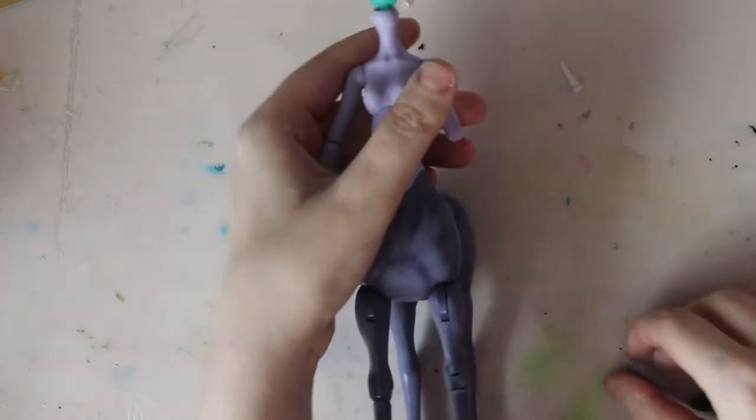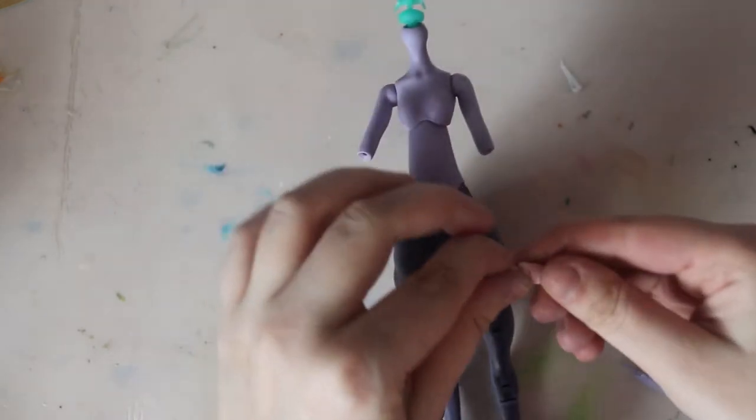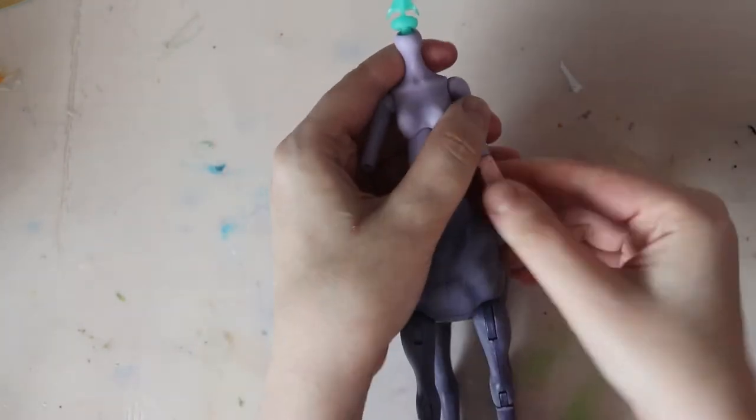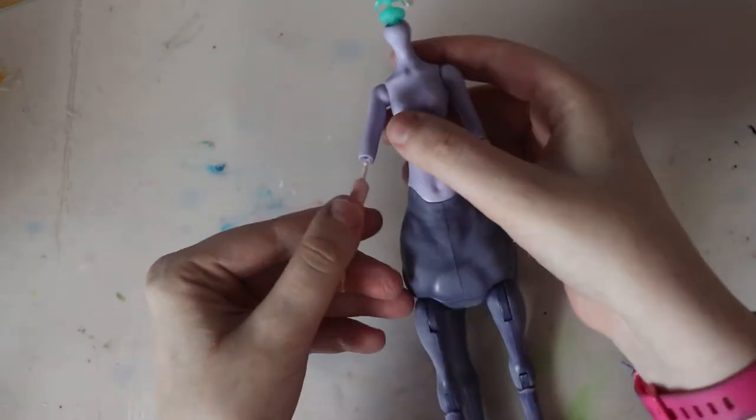Here's her body. She was sculpted to be a centaur/harpy hybrid, so she has feathered details on her arms. I don't need that for my character, so I'm going to swap out her arms and hands. I'm using Draculaura's forearms and hands from an Ever After High doll.